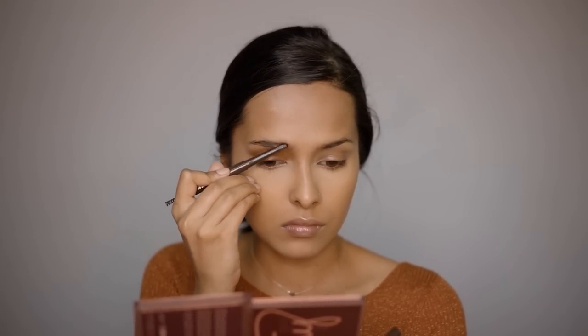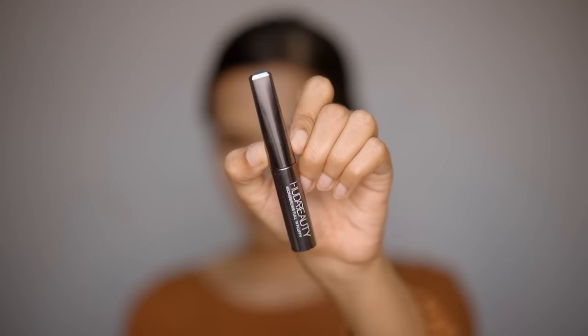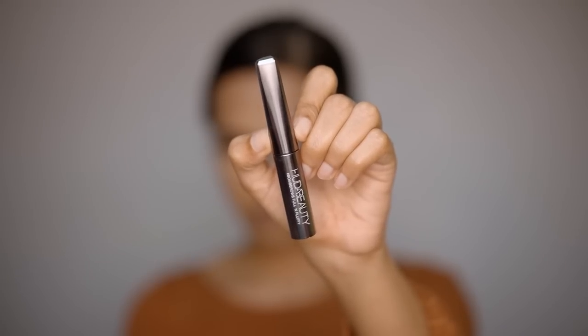Filling in the eyebrows and brushing them up with an eyebrow gel. Using the Nykaa Eyebrow Definer, and for the gel, the Huda Beauty Bomb Brows Eyebrow Gel. It has very small hair-like fibers in it, which makes eyebrows look very full.